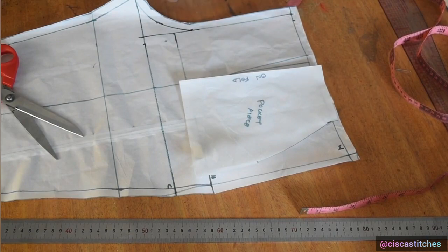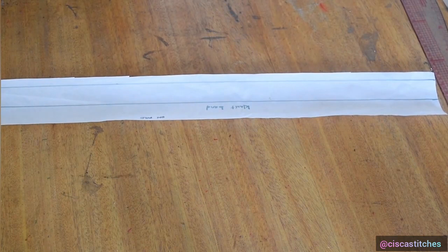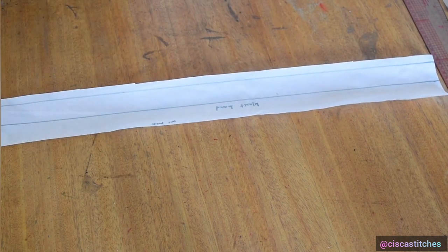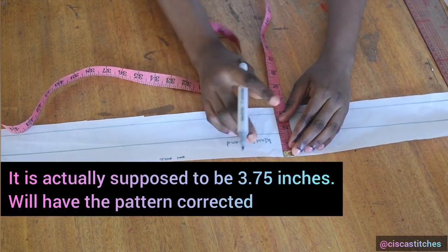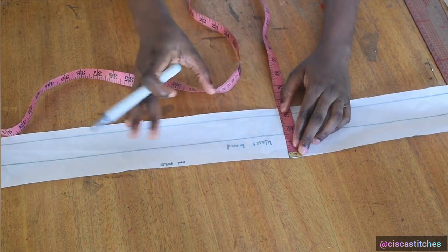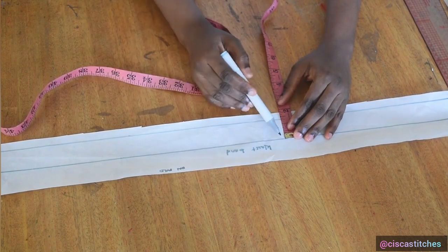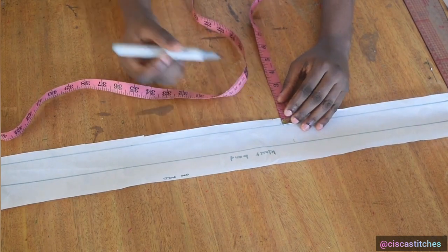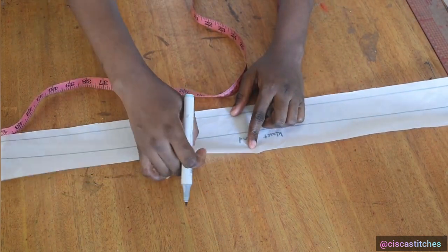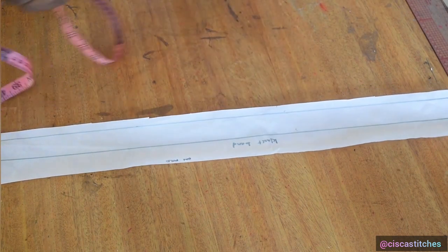Next we cut the waistband and belt loops. My waistband is 35 inches long: my waist circumference is 34, plus half an inch on both sides makes 35. The width of the waistband is three and a half inches — one and a half inches is for the paper bag effect, and you can make yours wider. For the waistband itself I go with 1.25 inches, plus half an inch seam allowance to join to the trouser waist. This part is cut on fold.